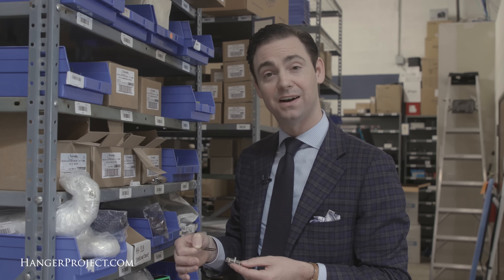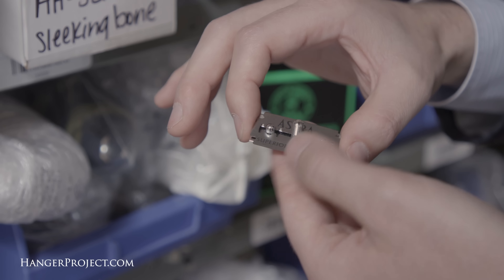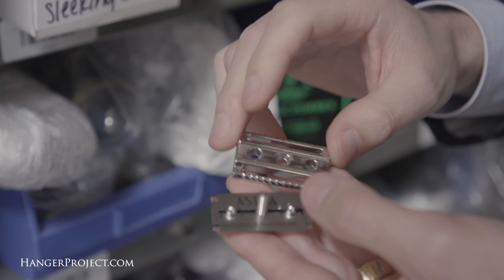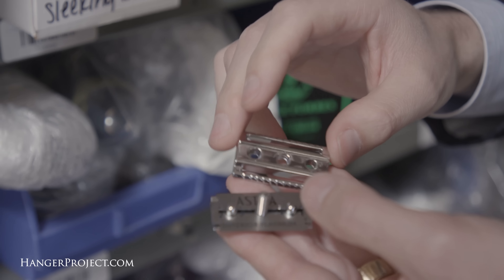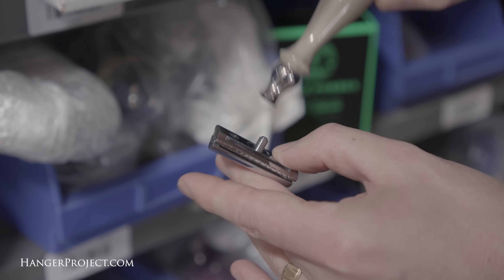This is an Astra blade — it's one of my favorites because it is actually not the sharpest blade out there. A mistake that a lot of men make is they think they want the sharpest blade, so they go for something like a Feather, but the problem with the Feather is that it's so sharp it is too aggressive for most men and can really cut up their face. I find that Astra is a nice happy medium.